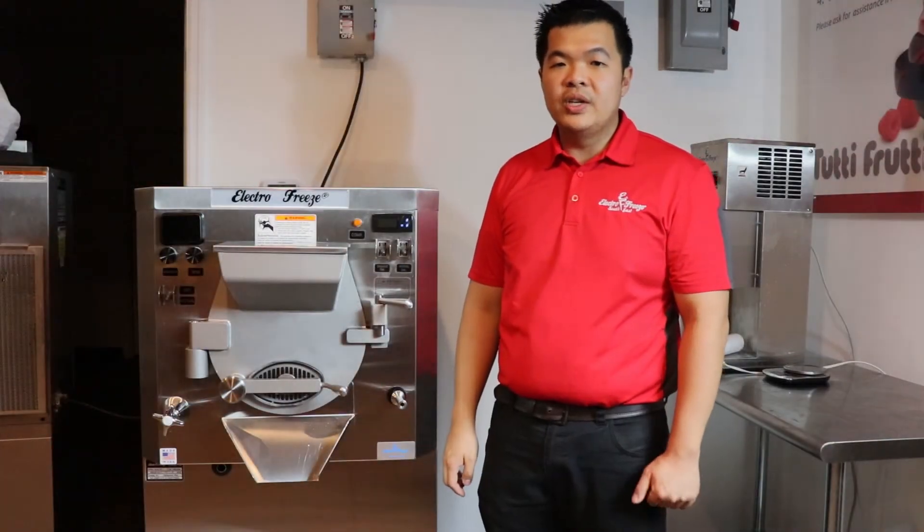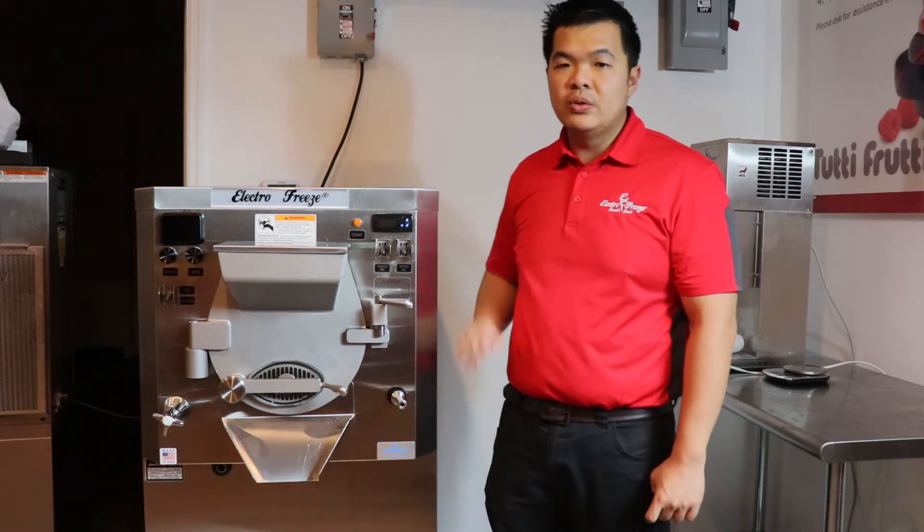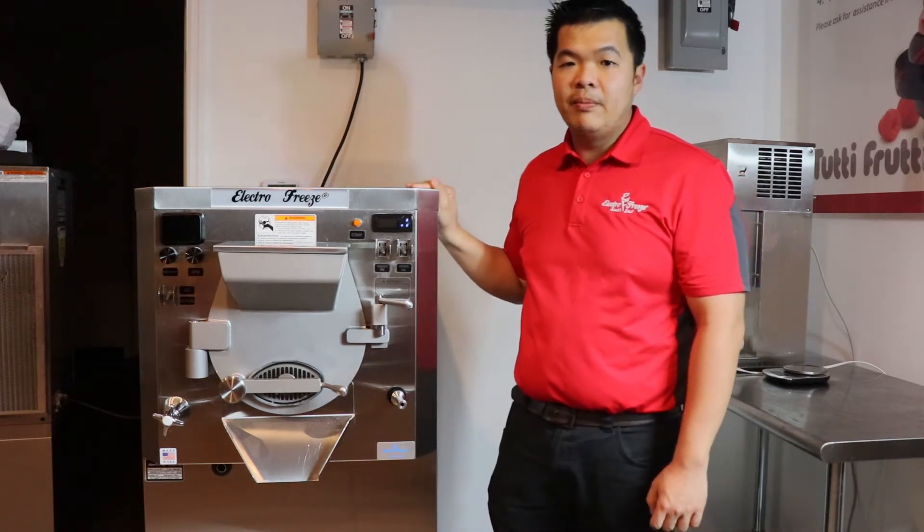Hi, this is Chino with Electrofreeze Southeast. I want to introduce you to our Electrofreeze B12V batch freezer.